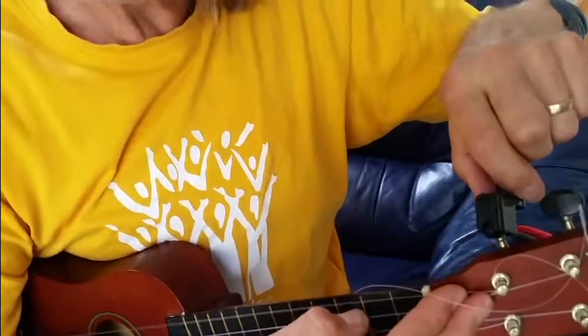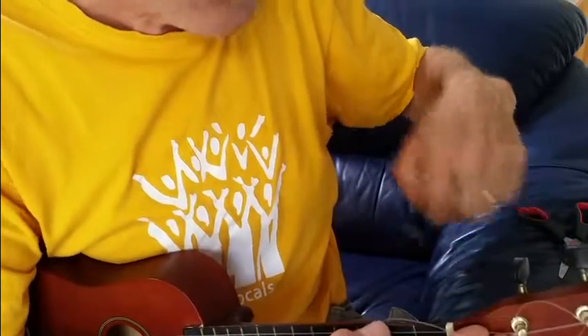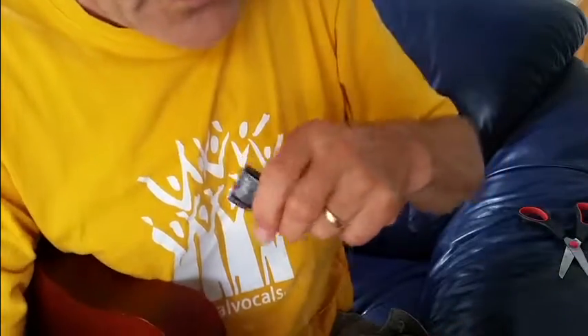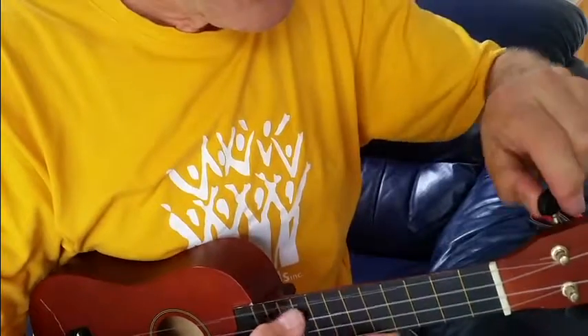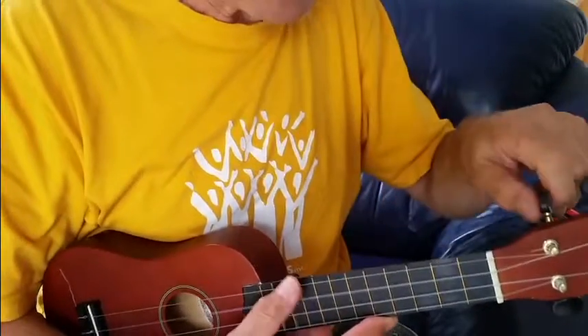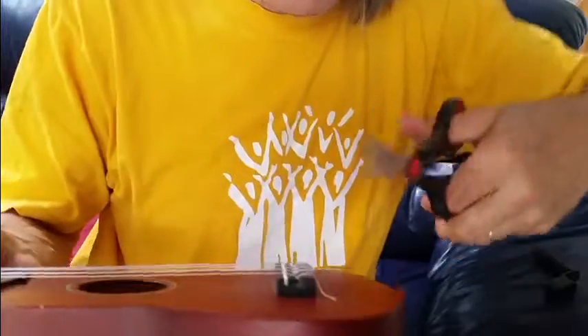The string is getting close to pitch, but you'll hear it going flat again quite markedly — new strings will stretch like that. I've got about four coils on there, so I'll just snip that off. For the next few days it's just an exercise in keeping tuning up the new strings because they will go flat as they stretch. Within a few days, if you keep tuning them up, they should settle. Chop off the excess at the other end too.